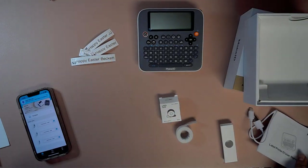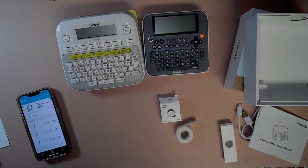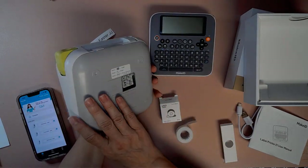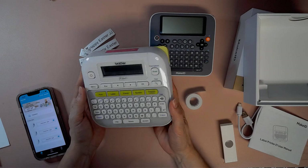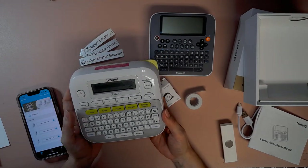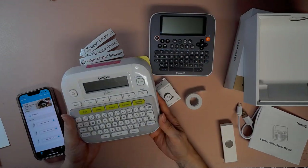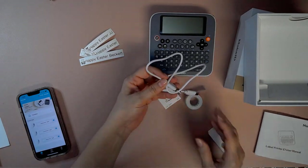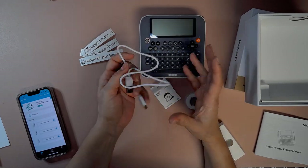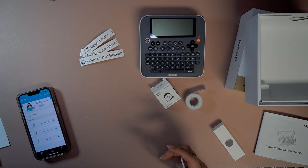I've made a few labels already. So I have the Brother P-Touch, and in comparison you can see it's a lot smaller than the P-Touch. It's not as heavy either, and that is probably because there's cartridges for the P-Touch instead of rolls like this, and also there's batteries in it. I never purchased the charging cable, which was an extra item.